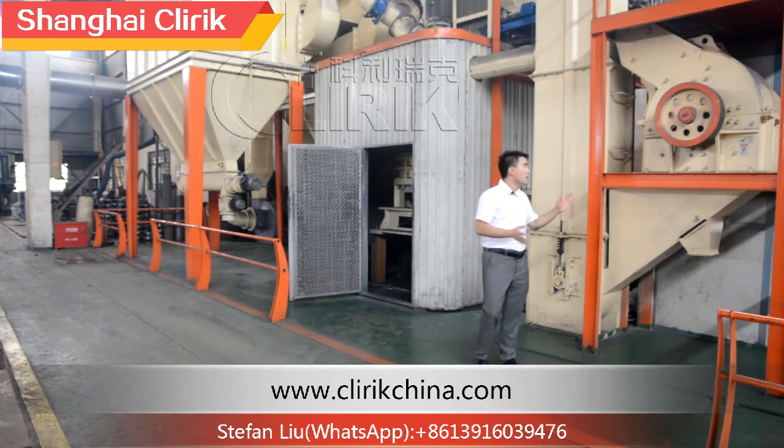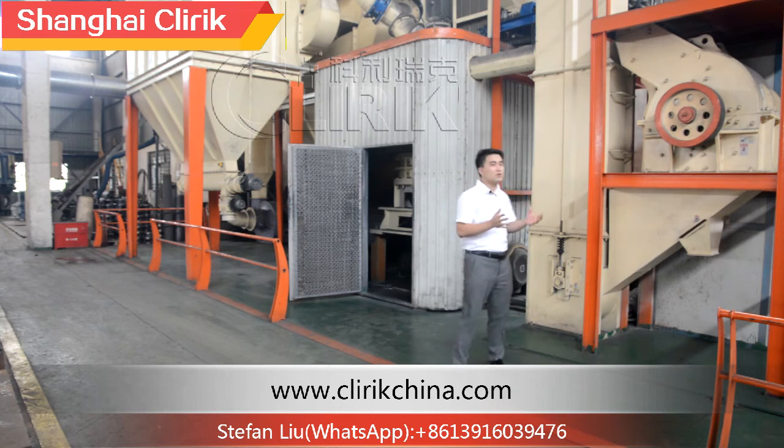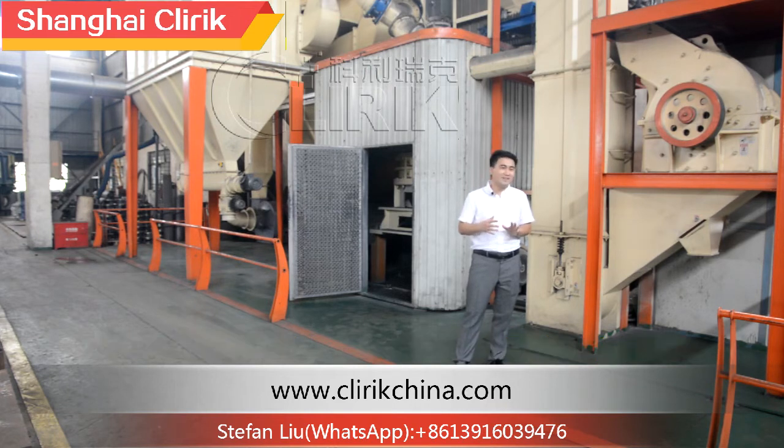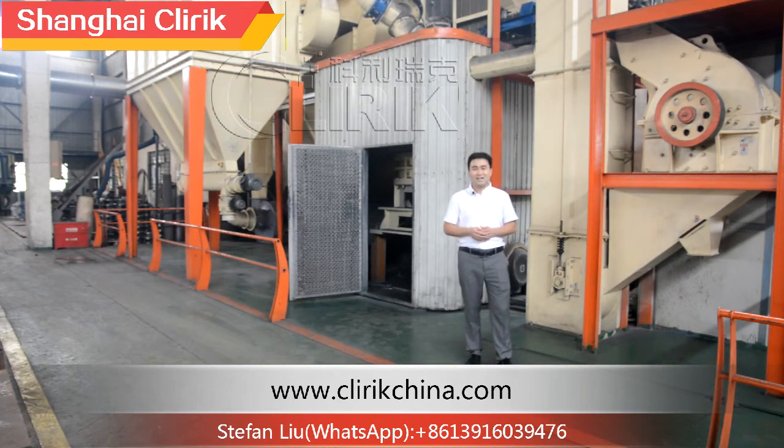First, let's check the whole line of this machine. We call it the HGM-80 micro powder grinding mill. There are also many different names from many different customers, like the ultra-fine mill, super-fine mill, the grinder, and many others. But the working principle is the same.